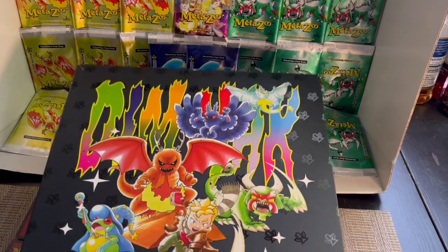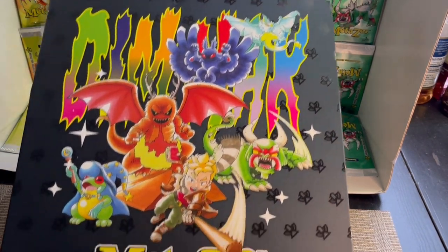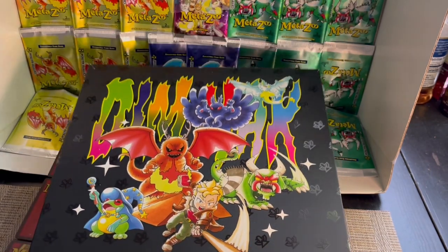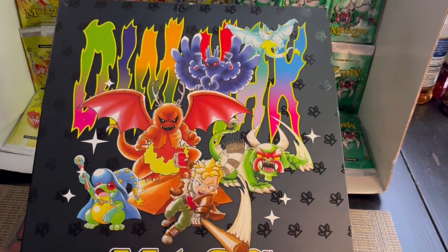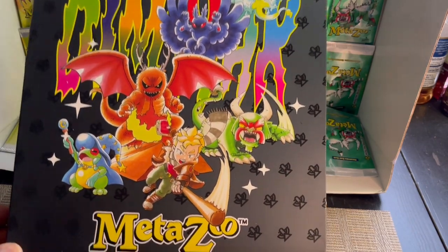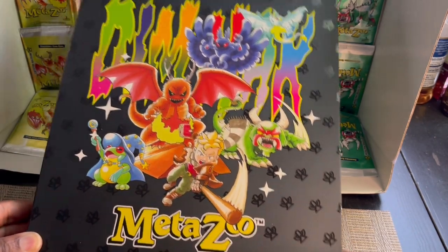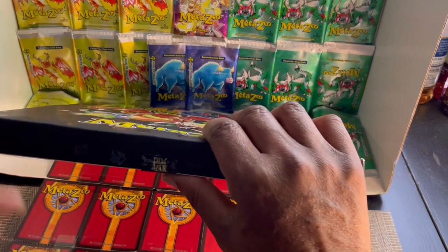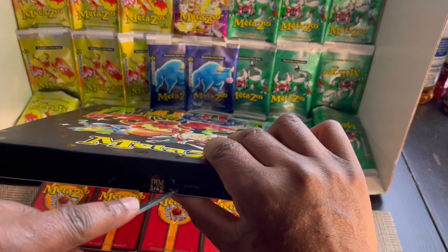I was careful to remove my promo card without looking at it, and now I'm about to reveal the shirt. I still do not know what I have in the box. So here we go, let's see if we can get this open without cutting my hand.